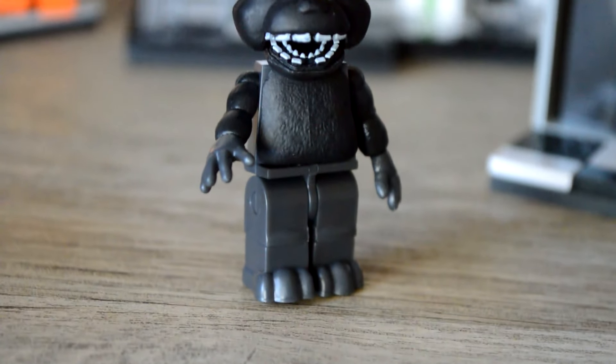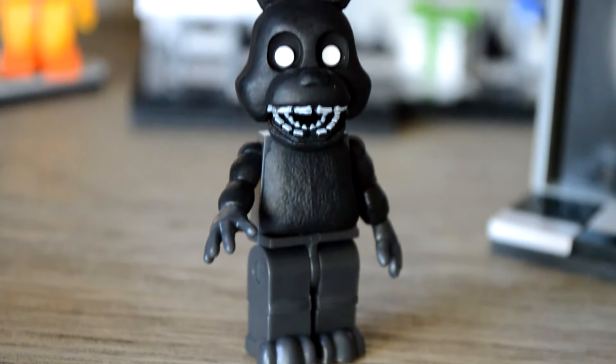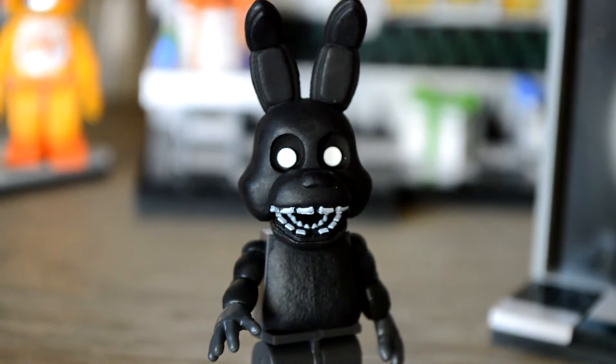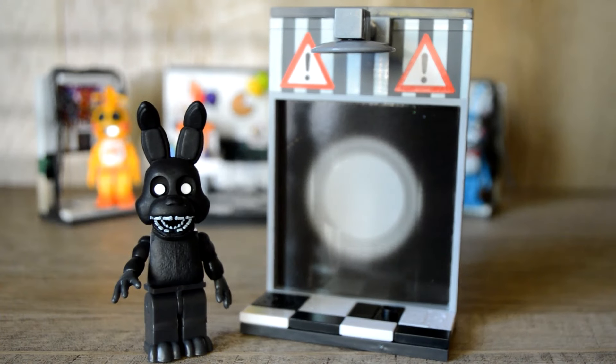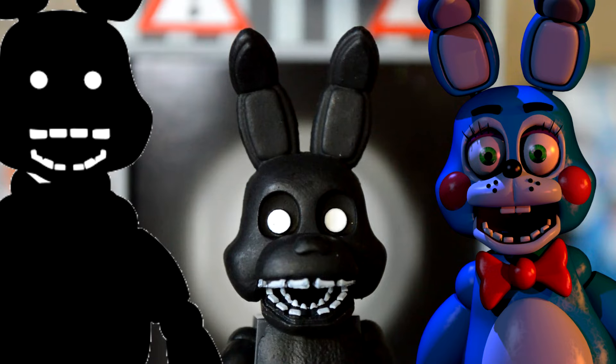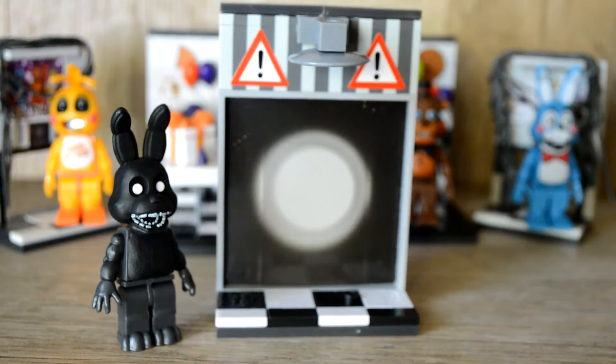Now let's take a look at the best part of this set — our figure, Shadow Bonnie. I adore this figure. It'd be really hard to mess up this figure since it's so simple, I admit, but I think McFarlane did amazingly with him. He actually has all his teeth — McFarlane didn't take the easy route and repaint Toy Bonnie. He has such a cute and spooky face. This has got to be my most favorite figure so far.